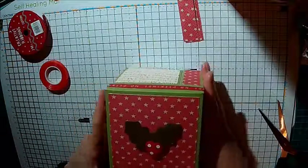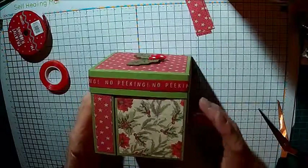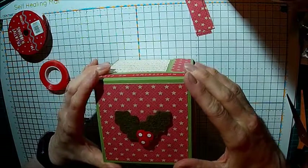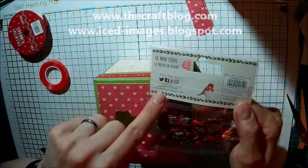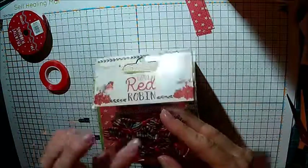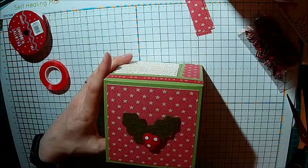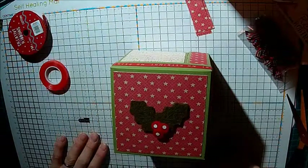There you go - that's your box and I will put something in the middle of that. I hope you have a go at this. Sorry it's been a bit of a long video. You'll see a picture of it on the Trimcraft website which is thecraftblog.com. They're also on Twitter, Facebook, Pinterest and Instagram. It'll be on my blog at some point as well. I am going to put the bows on so you will see those too. I'll put a template on my blog for how to do the actual base, and obviously this video will help you make it for yourself.